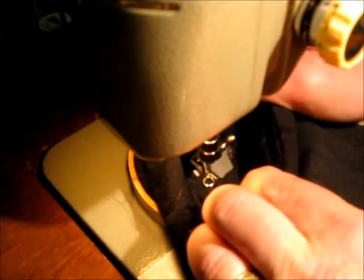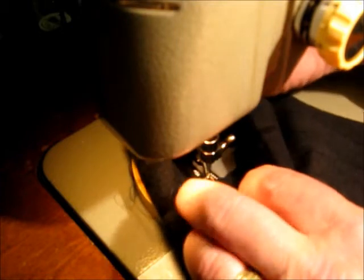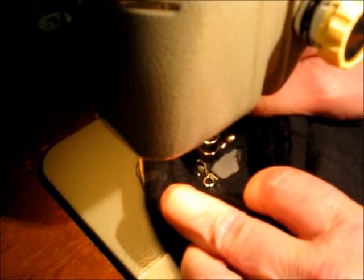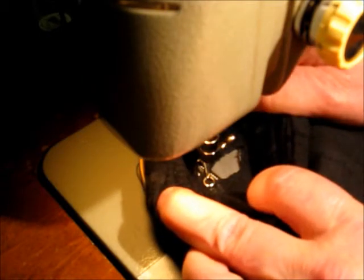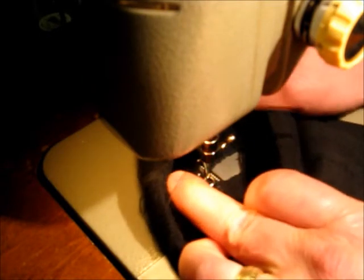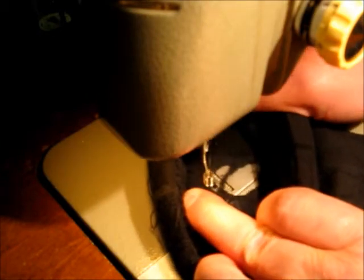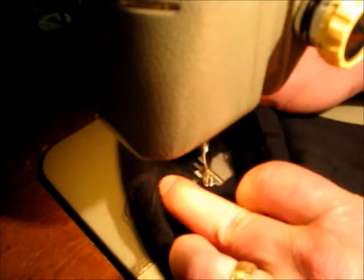Once I've gone all the way around, now I'm going to just start going across the hole. And as you'll be able to see, it's going to start sucking the hole together just because of the way the sewing machine works and pulls the thread tight. So I'll just go back and forth.